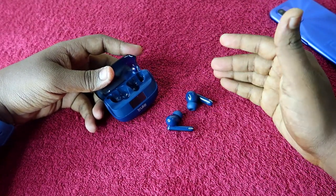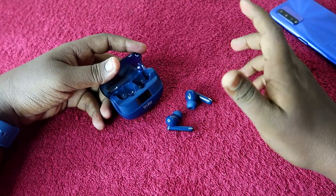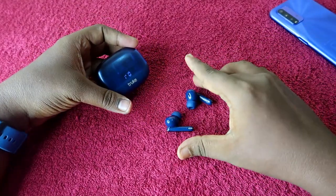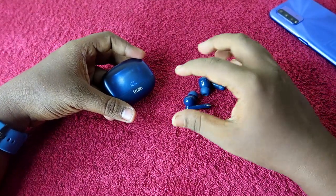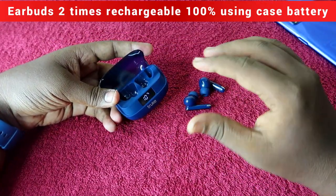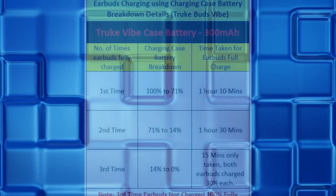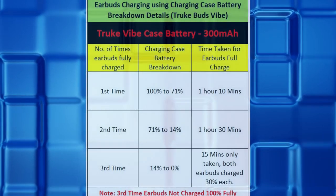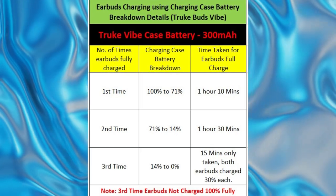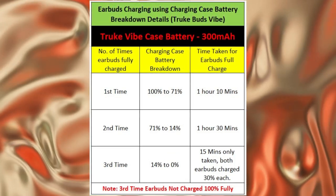Next, let's look at how many times you can refill the earbuds battery to 100 percent using the case battery. I started with both case and earbuds at 100 percent. Apart from that initial charge, you can refill the earbuds to 100 percent two times using the case battery. The first charge brings the case from 100 percent down to 71 percent while the earbuds reach 100 percent. The second charge brings the case from 71 percent down to 14 percent and the earbuds are again fully charged.